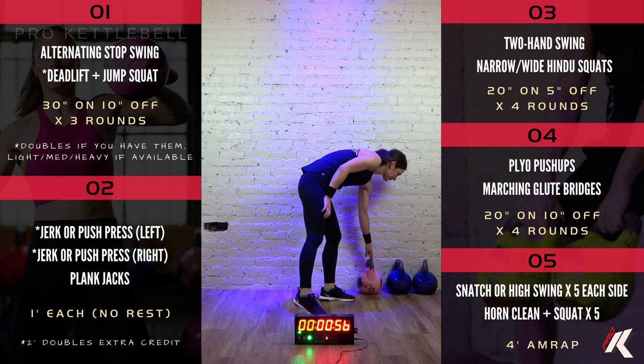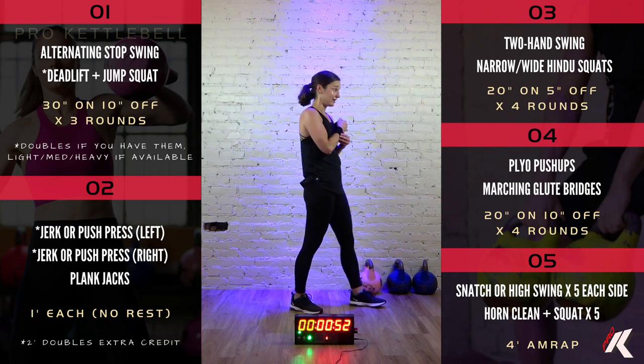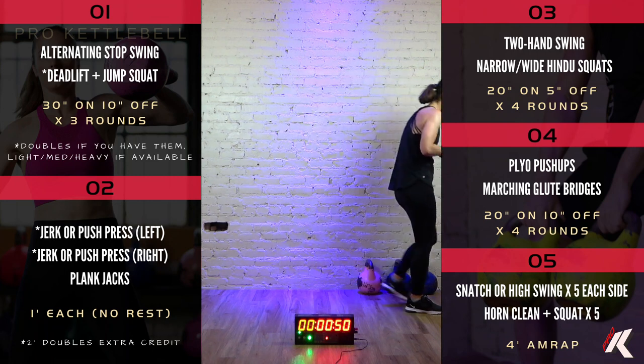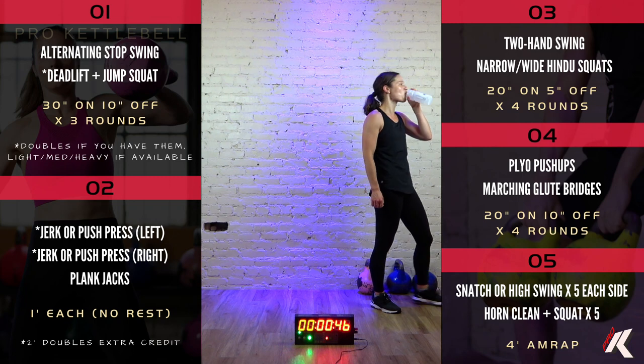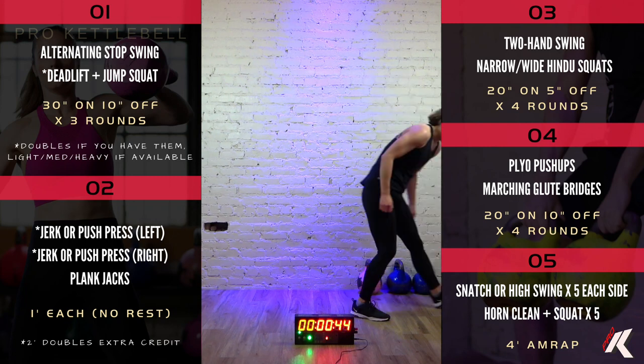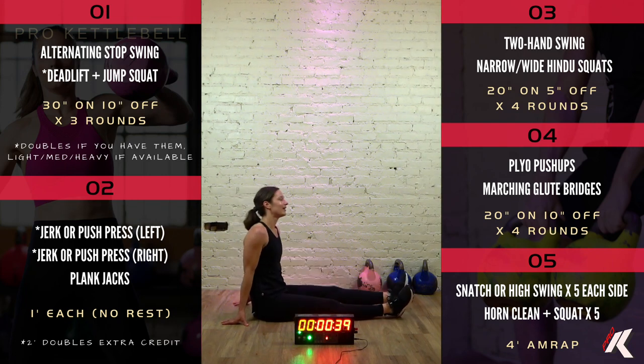All right. Yes, take a little second to wipe yourself off, grab a little drink of water. When you are ready, please clear a little space to have a seat with your legs outstretched in front of you. Please have a seat.